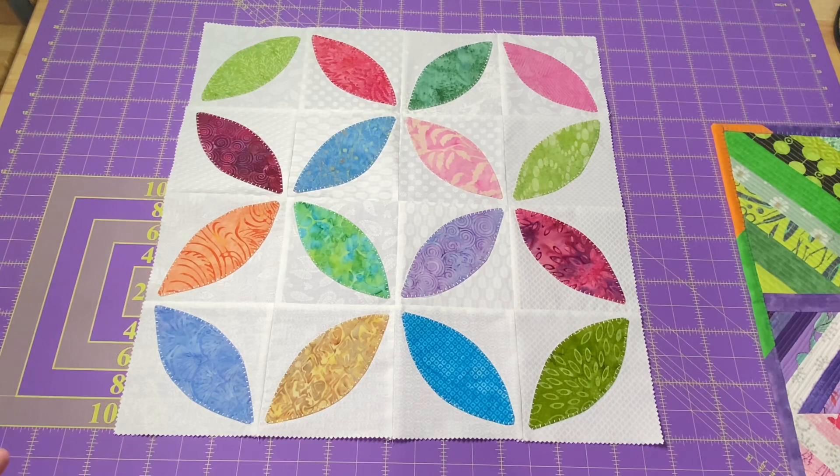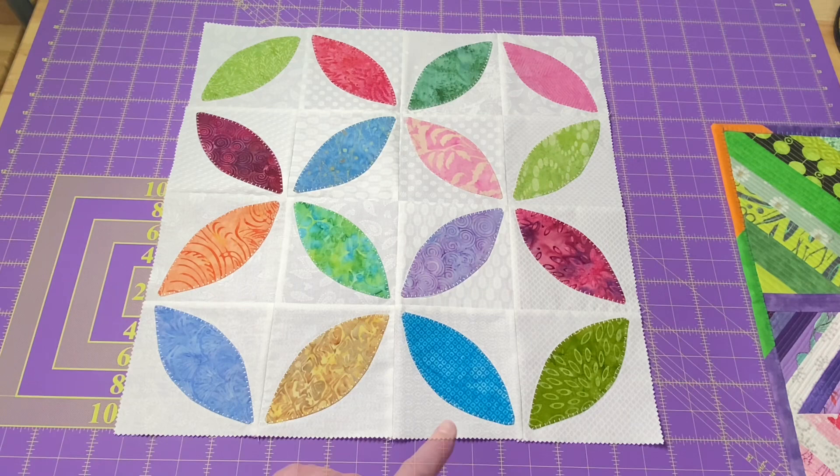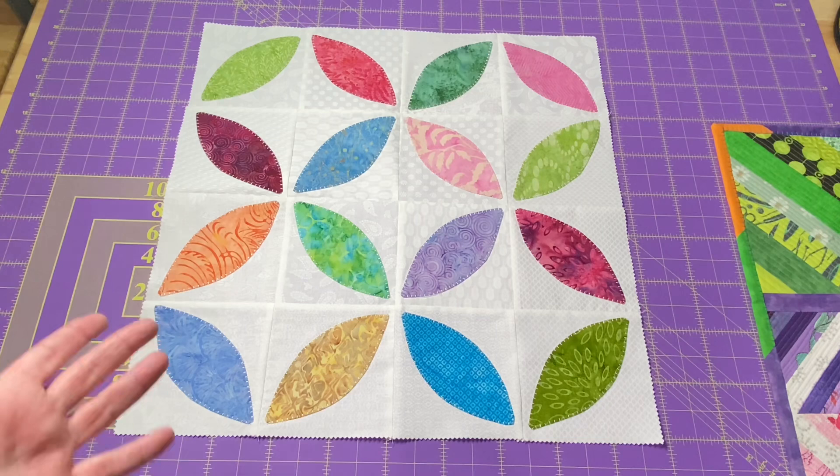The white fabric pops up nicely. I do wish I had paid a little bit more attention to the background fabrics, especially when I was sewing it together, because I have these three here that are all the same background — a scalloped white — and these two are the same background. It stands out a little bit to me when I look at it. But it's okay; once it gets quilted it's all going to blend together. Just a little thought: if you're making something like this and using scrappy backgrounds, maybe lay out your backgrounds first and then put your little orange peels on it.